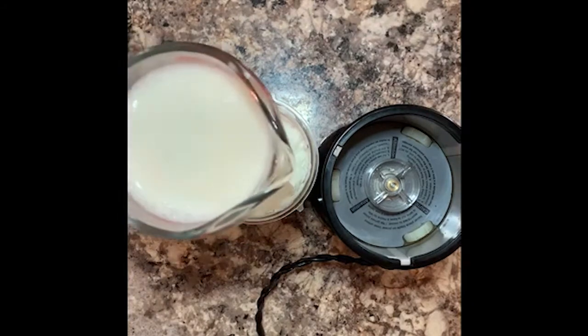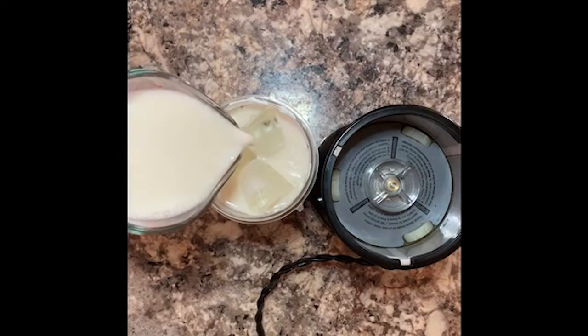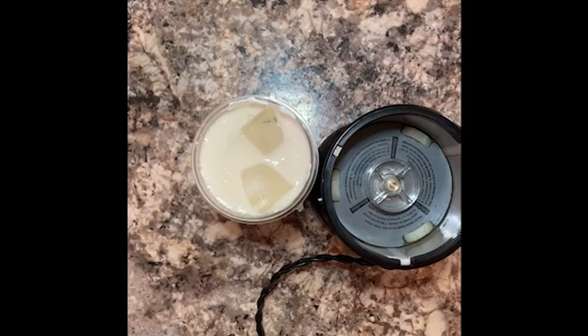So I am gonna add some almond milk. You could add regular milk if you like yours a little bit thinner, or orange juice — a whole 100% juice would work as well.